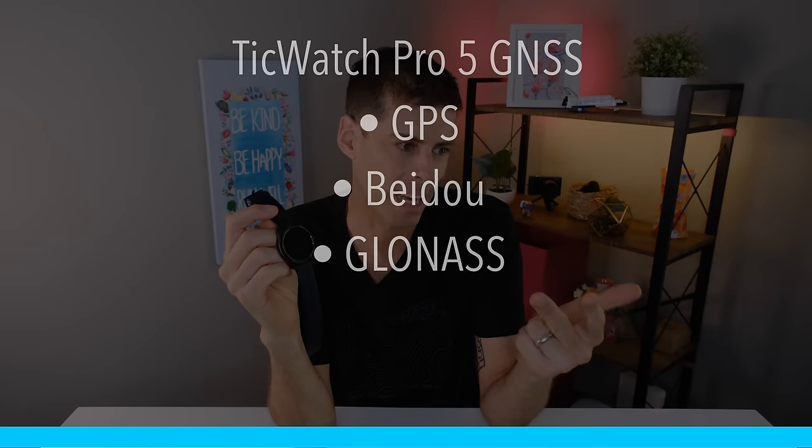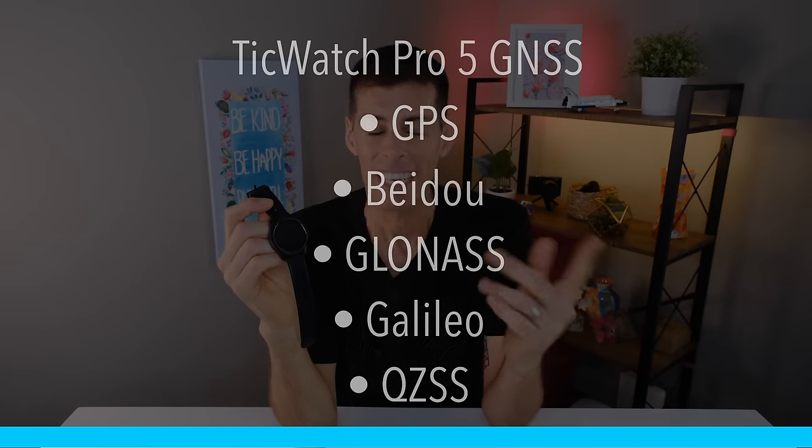The TicWatch Pro 5 connects to five satellite constellations: GPS, BeiDou, GLONASS, Galileo, and QZSS. It's single-band GPS, but you'll see in a few minutes that when compared to dual-band GPS watches it performs extremely well and very similarly.